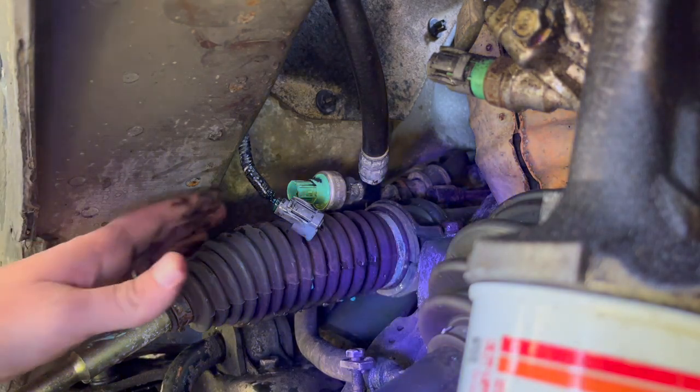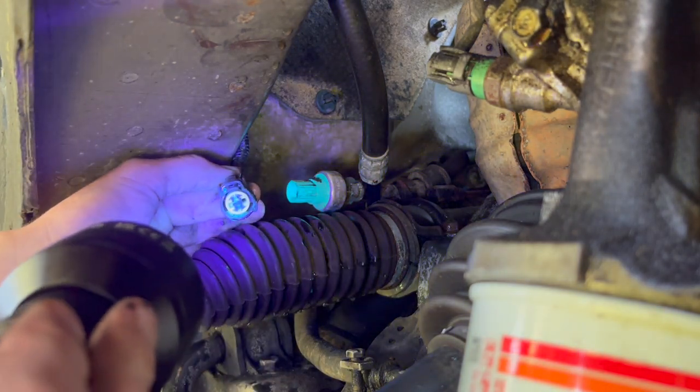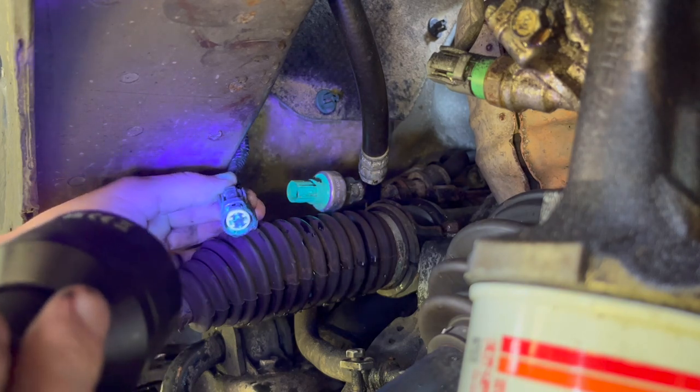I'm going to use UV light again just to look through — right there, 100% it's leaking.